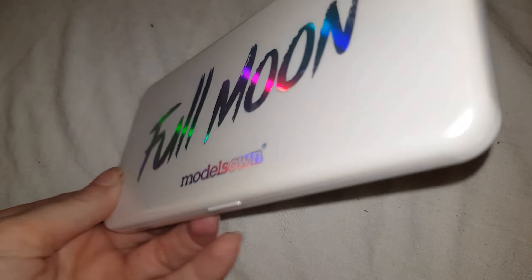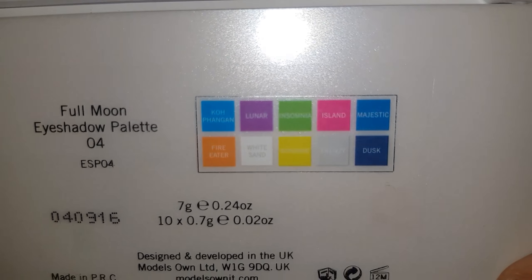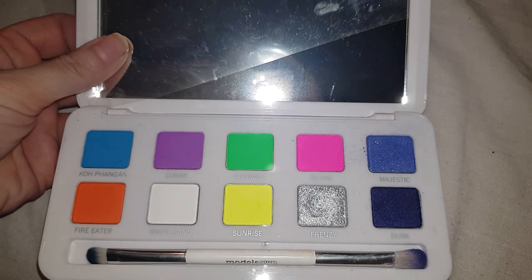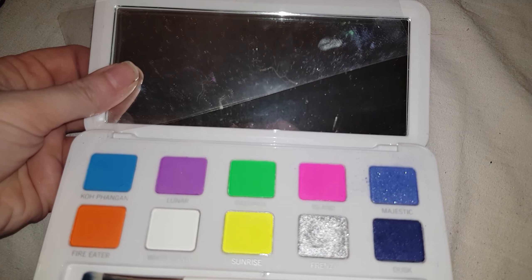I really wish that they would make the palette the same as the sleeve but I think that this one is acceptable since it's got holographic writing on it. I didn't get to see inside the palette in the shop because the box was sealed but I think these colours are totally stunning.